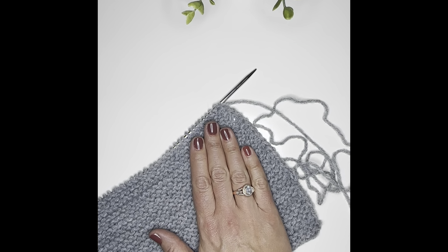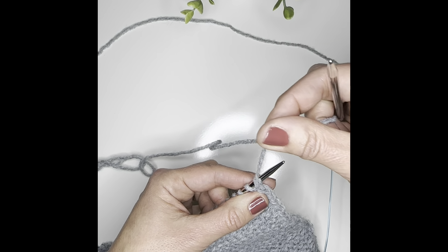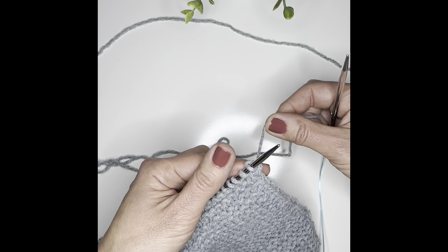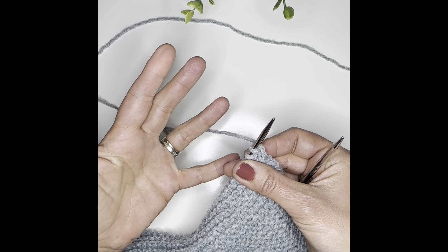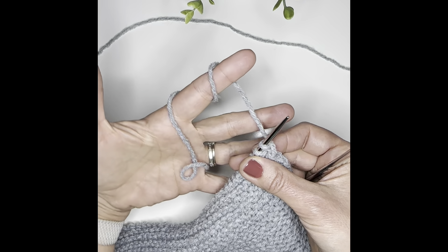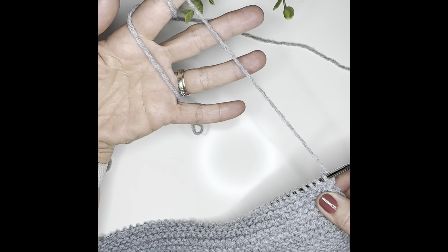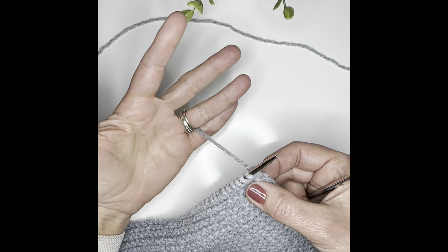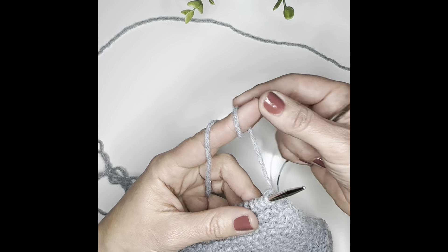Once you have everything laid out the right way, you're going to bring your second needle over. You're going to take your yarn — it's coming off from the side after you finish the last row. You're going to twist it around to the back, because in continental knitting we hold the yarn with the left hand. Grab it here between these two fingers, pull out a little bit, then twist it around two times so it's laying within your hand. This makes sure the yarn continues to pull easily as you continue to knit.